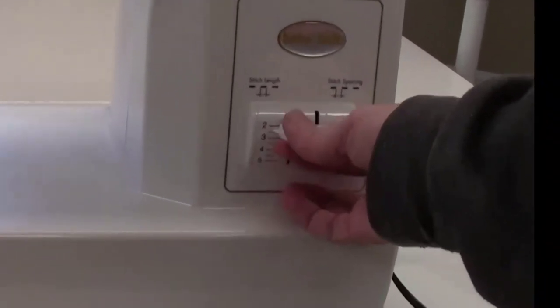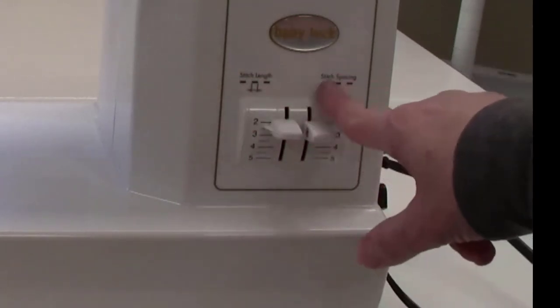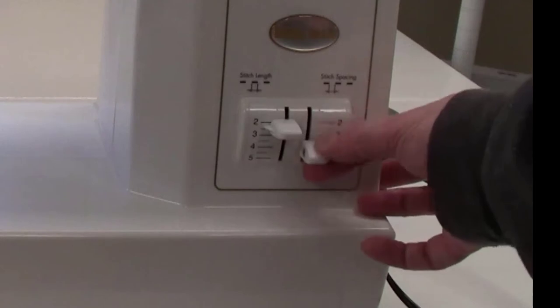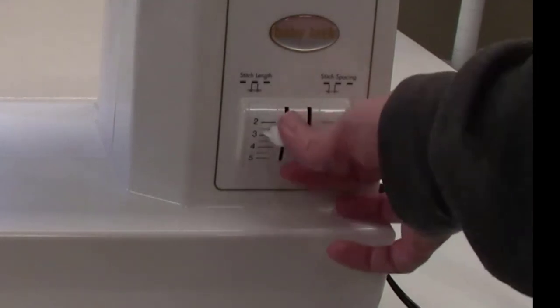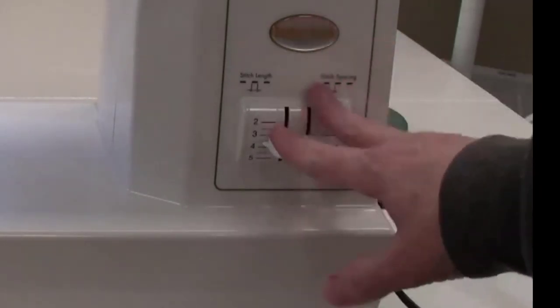There are two controls here. One controls the stitch length and the other controls stitch spacing. These can be moved independently of one another, which is one of the charms of the Sashiko machine. In essence, you can have a longer space and a shorter stitch, or vice versa — the world is your oyster.